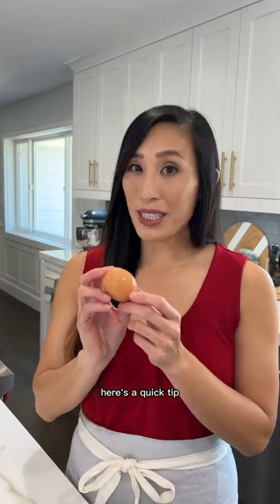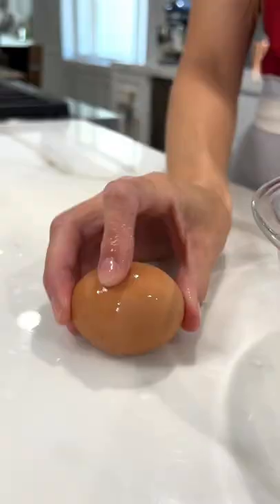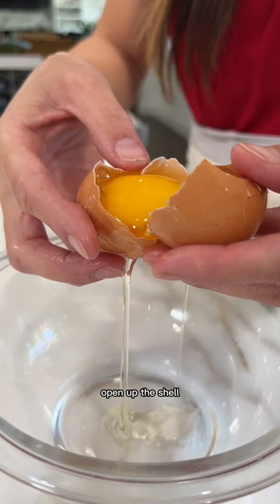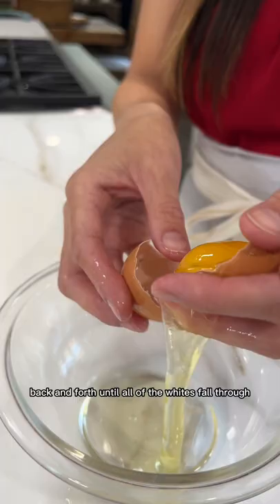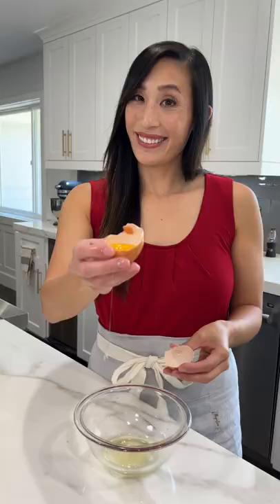Here's a quick tip for separating egg whites from egg yolks. Open up the shell, then use the shell to toggle the egg yolk back and forth until all of the whites fall through. See, that was easy.